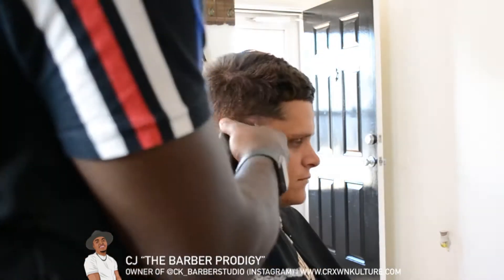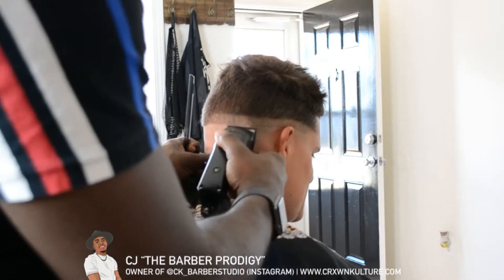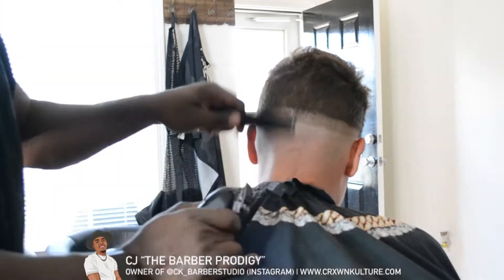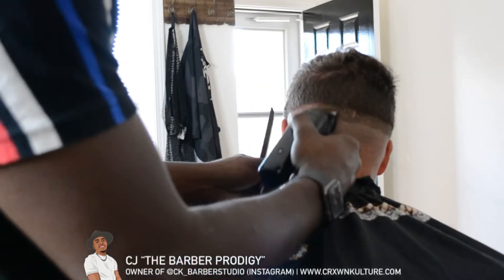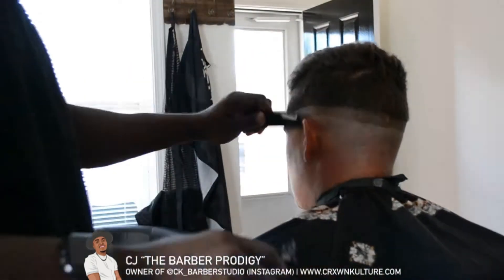Next you'll grab your clippers of choice — mine for this tutorial are the Style Craft Alphas. You'll see I start to take the clippers and shave up on the hair about a half an inch, and I go over it to make sure everything is a nice even line.